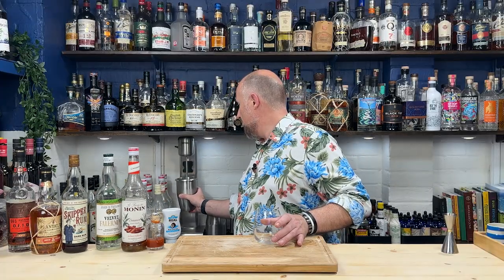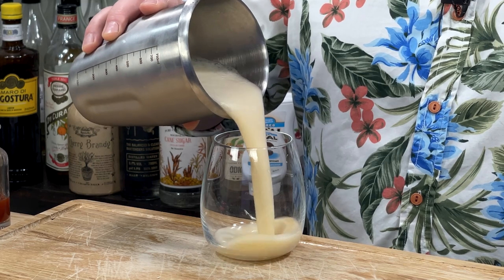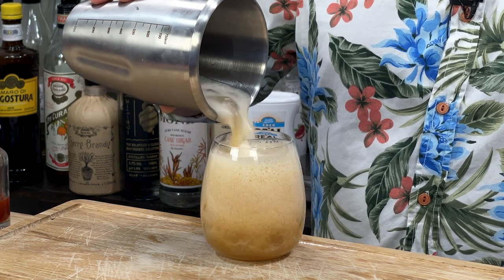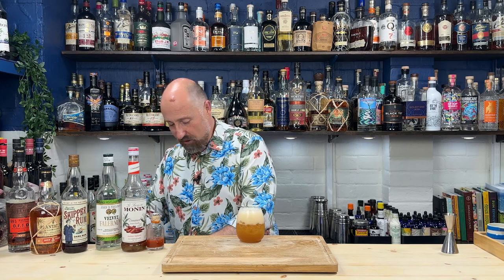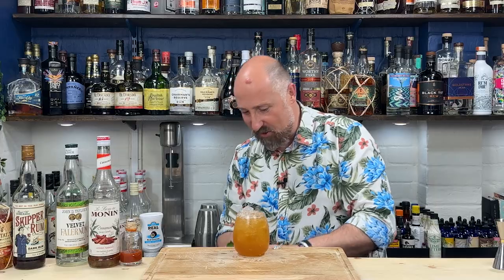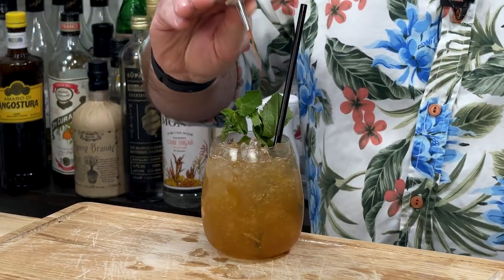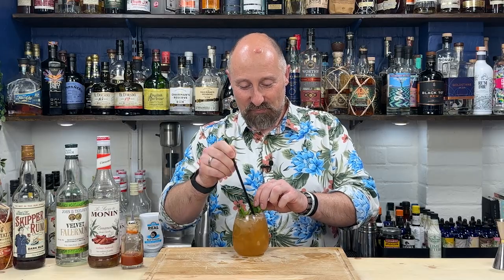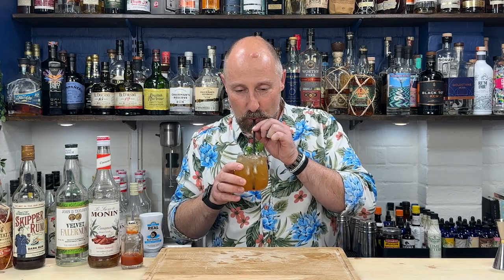Adding a scoop of crushed ice, then blending on the spindle blender — that was probably closer to 10 seconds on the slow spin. I'll shake and dump that, top it up with a bit more crushed ice once it settles, and add a sprig of mint. And — I've forgotten the herbistora bitters! So I'm adding two dashes of herbistora bitters now and giving it a little stir through.